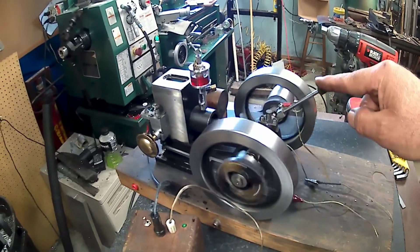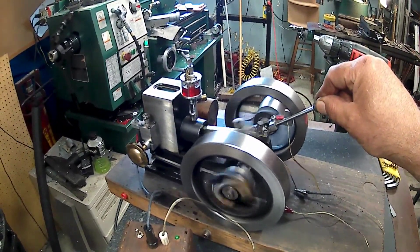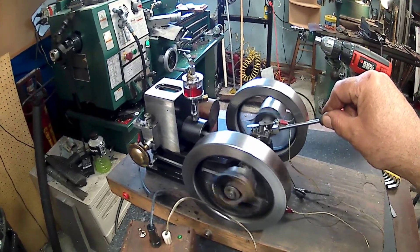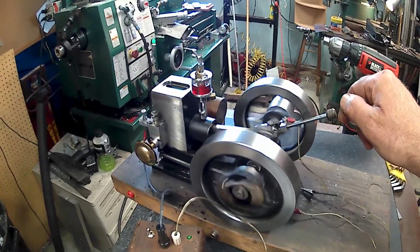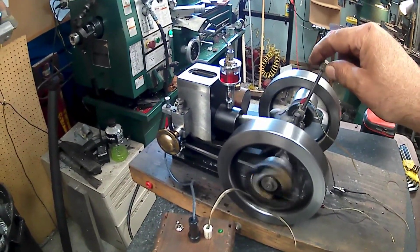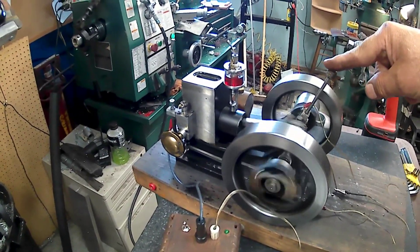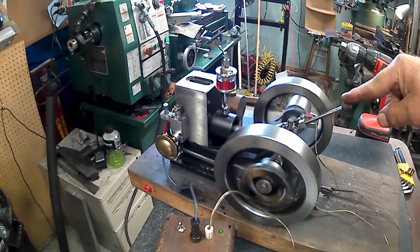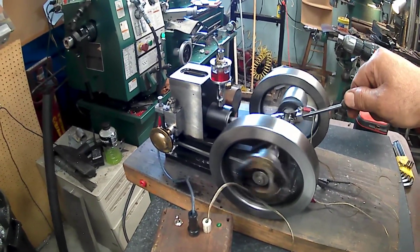I don't know if that's the timing, because this adjusts the timing — this is advancing the timing. I can hear it knocking back now. And then this will retard it. There's quite a variance there; I can go quite a few degrees.